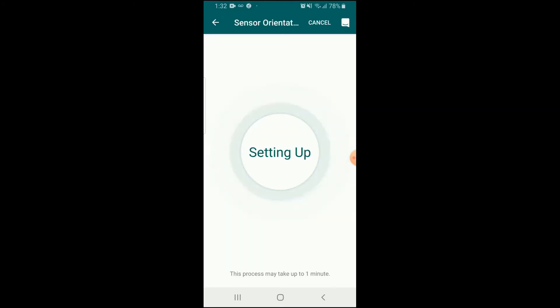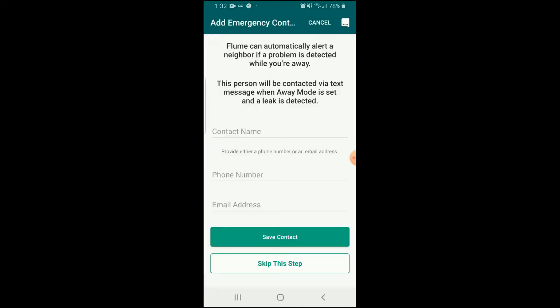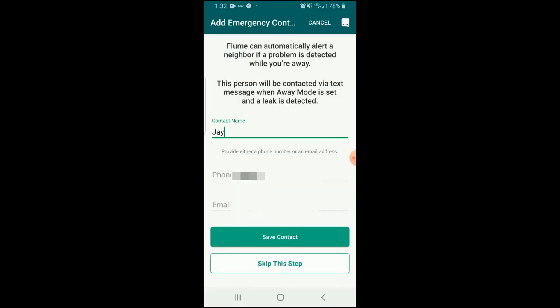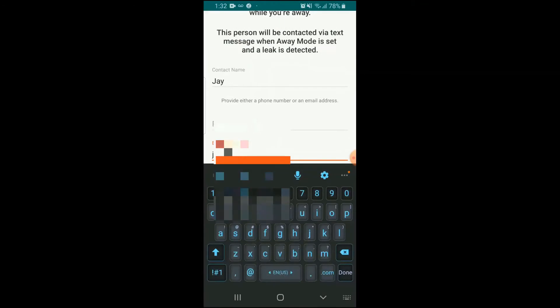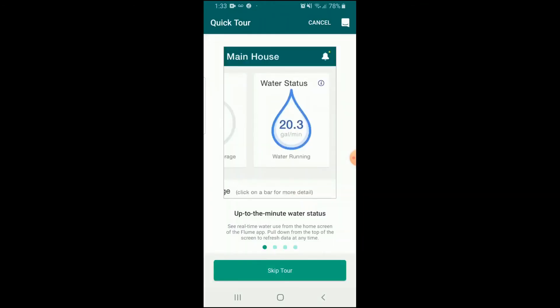There are systems out there that will actually automatically turn off your water if a leak is detected, but those cost quite a bit more money and you don't necessarily need one. This system, for a lot cheaper, will instantly notify you on your smartphone so you can get home and turn it off with very minimal damage. If you can get there within the first half hour, it's very minimal damage.